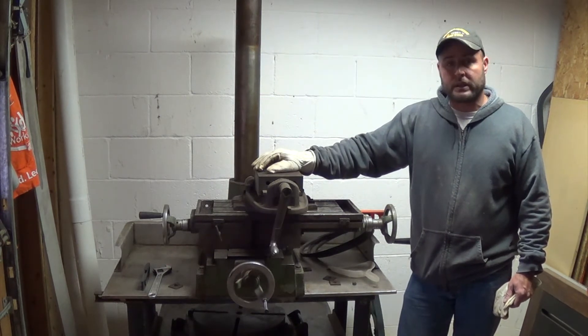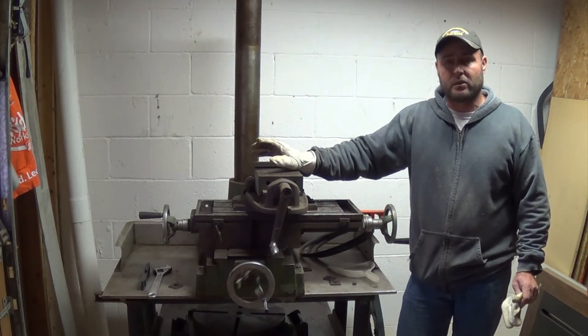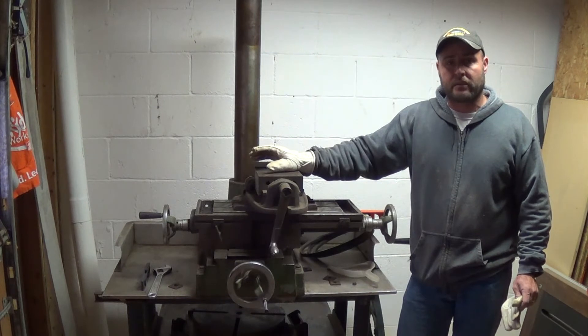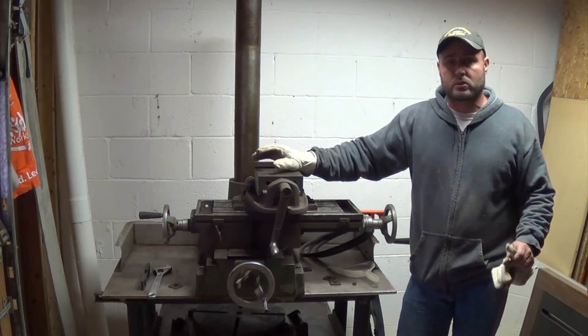I've got a long way to go on this. I do want to get it functioning, and then after that I think little by little I'm going to take apart different sections, get it all cleaned up, that way it can work great as opposed to just work.